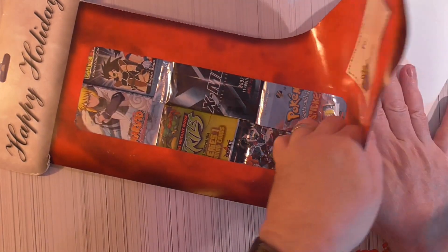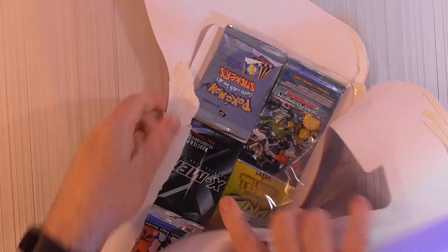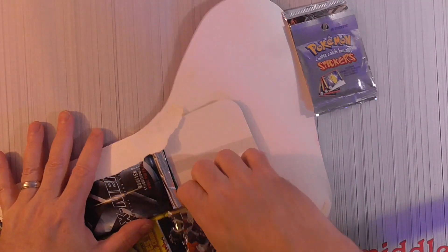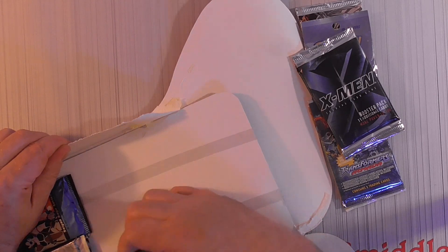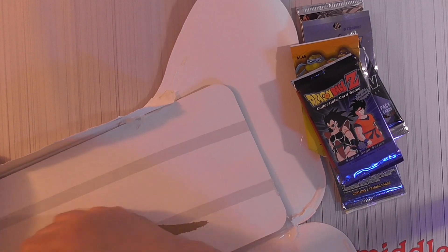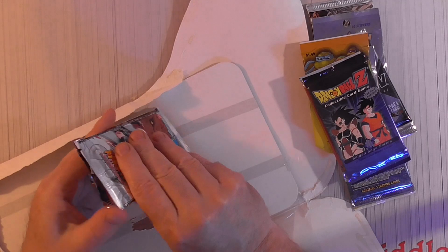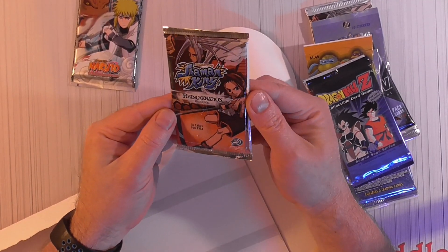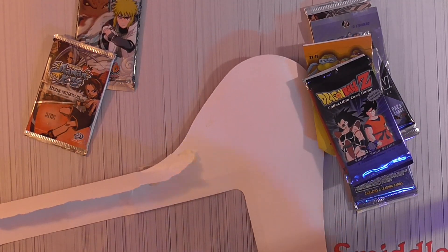Let's crack this guy open. I think we got two Pokemon stickers — let's get all the packs off first. That's some good glue on that one. There's a double pack on this one — two packs. And a lot of this I do not have an idea what's on them.